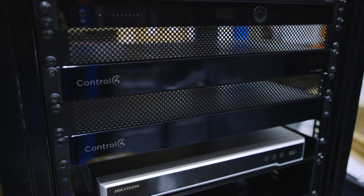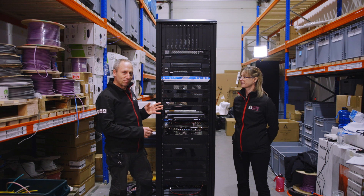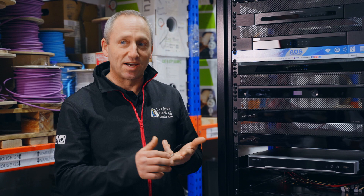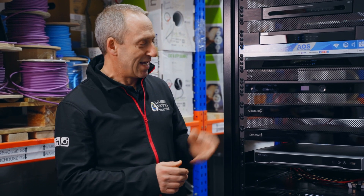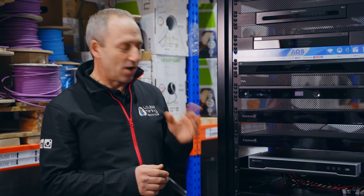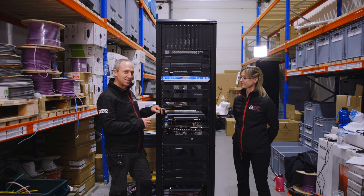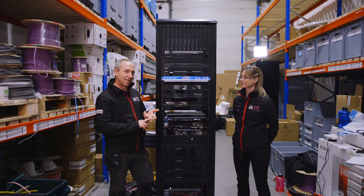This is the first of the Control4 elements of the system: the EA5 controller. This controls the whole overall system as well as the audio streams, the motion sensors, and the IO links or gate contacts. As this is quite a large system, we've also added in an additional box here which gives us another eight motion sensors and IO links or relay contacts.